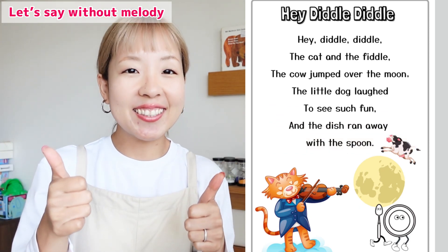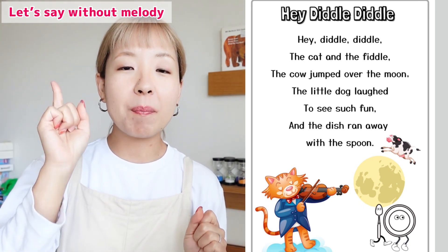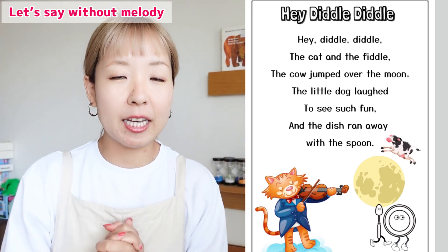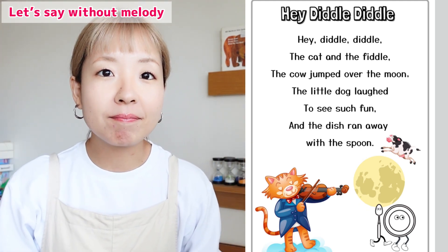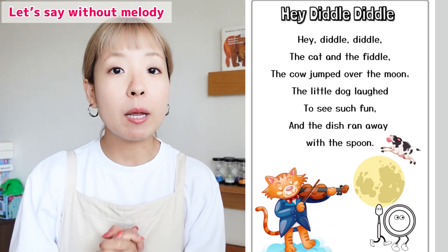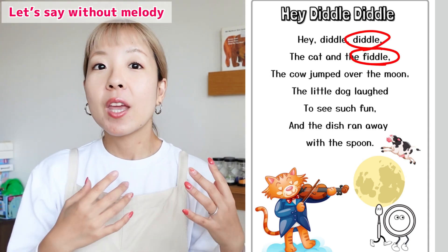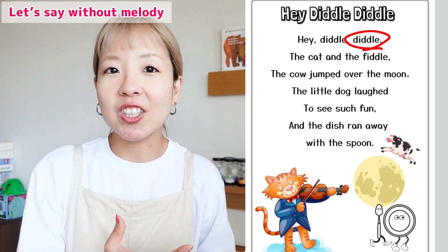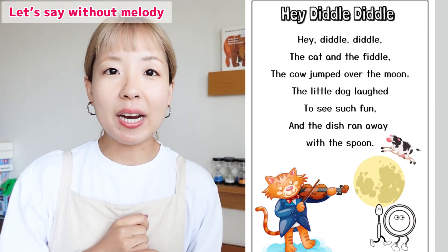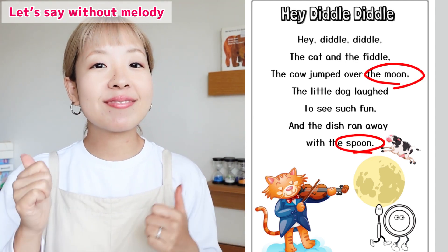Very good! Very good! Let's check the rhyming pairs. Can you find them? That's right — moon and spoon. Excellent!